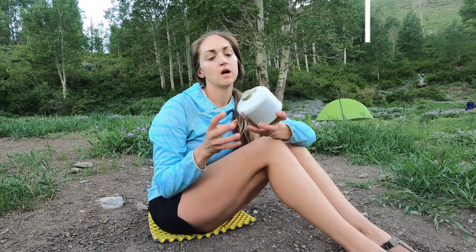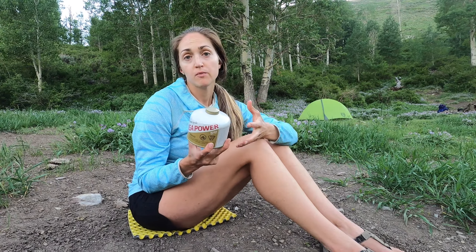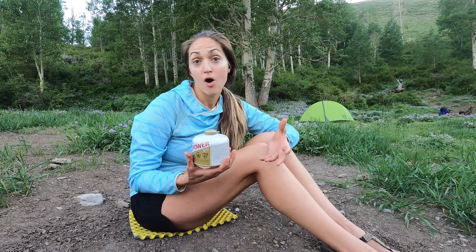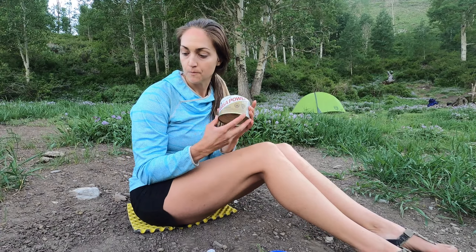Next up, obviously some fuel. This trip is three days for two people, so we brought the big fuel canister, which is plenty since we're basically just boiling water. I'll usually bring a smaller one for shorter trips, or a smaller one in addition to this one for longer trips. I kind of vary how much I bring depending on the trip.